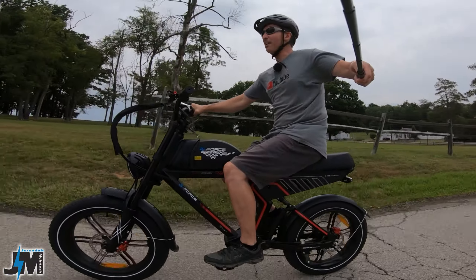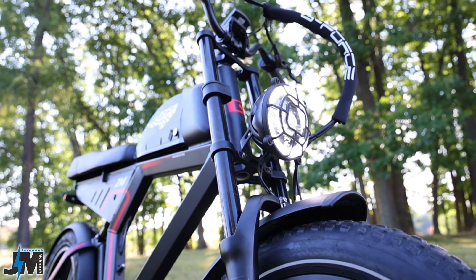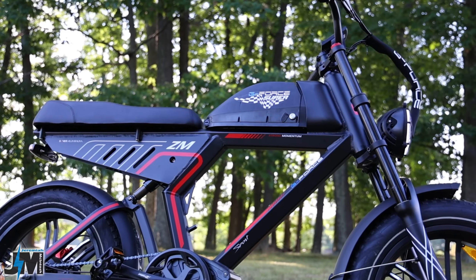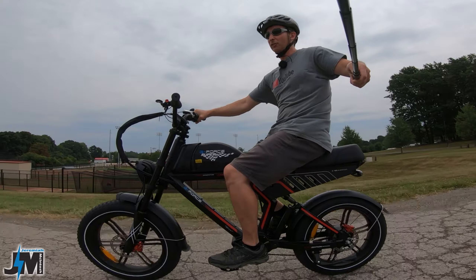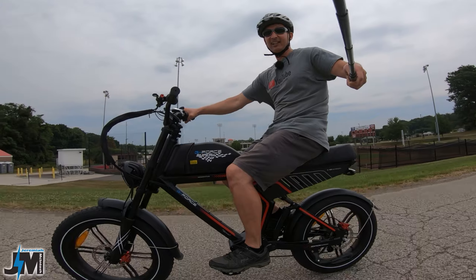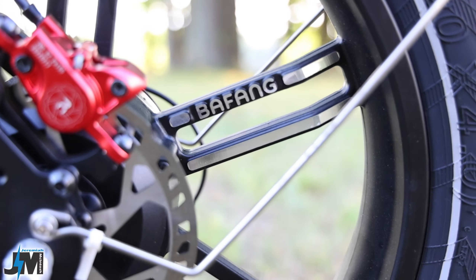Hey, what's going on guys? Check out this awesome ride — this has got to be one of my sweetest looking e-bikes yet. This thing is sick. So today we're going to be testing out the new G-Force ZM bike. This model has the 20 amp hour battery; they also make one with a 13.5 amp hour battery which is a few hundred dollars cheaper. We're going to be testing this model out, seeing what kind of speed and power it has going up some hills.